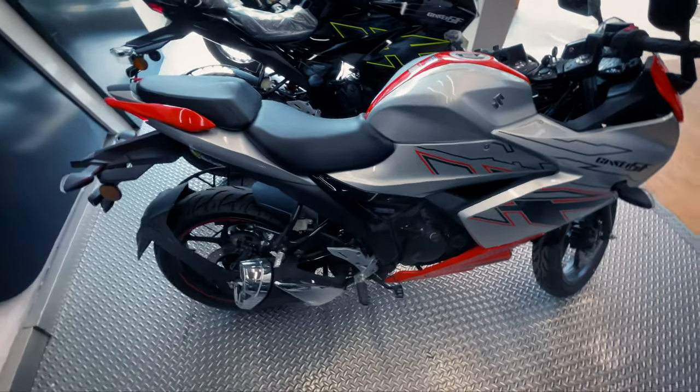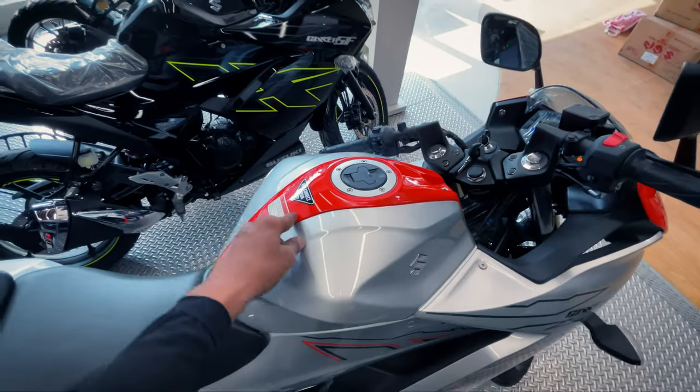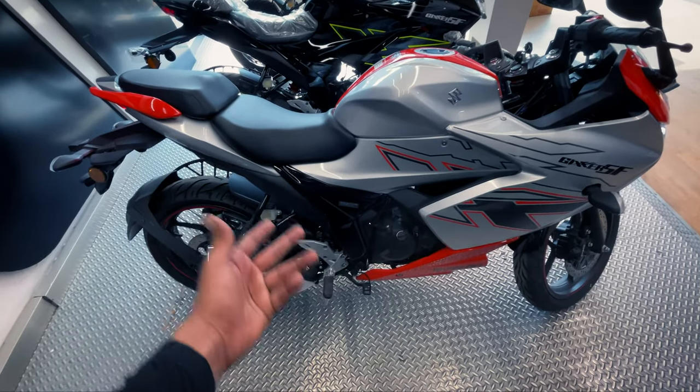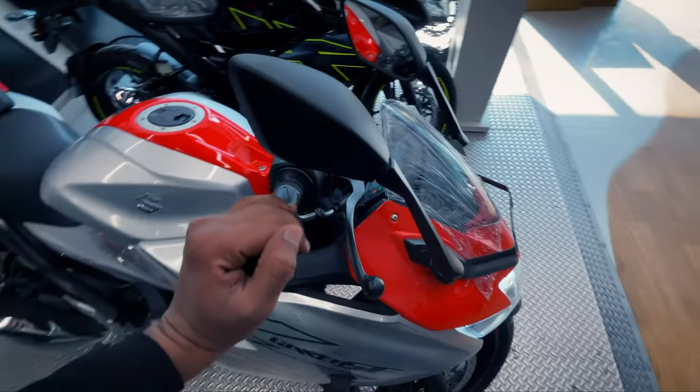How do you feel about the color? Let me know in the comments section. I had seen it in a photo and thought it was red, but it is actually orange — we call it Pearl Blaze Orange. Tell me how you feel about the whole motorcycle and this video in the comments.